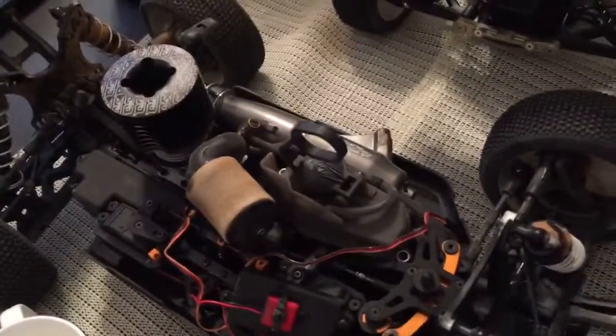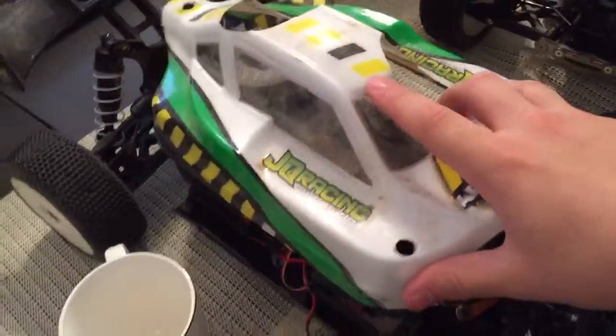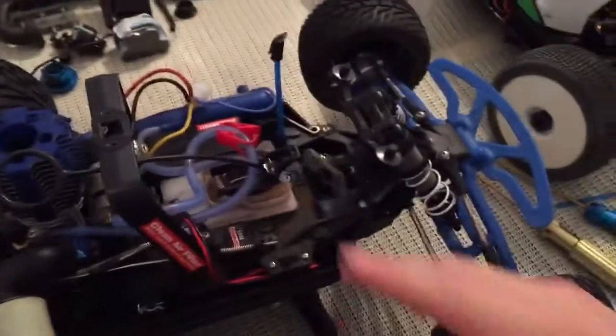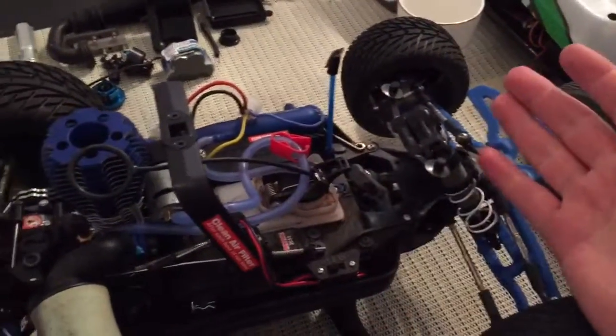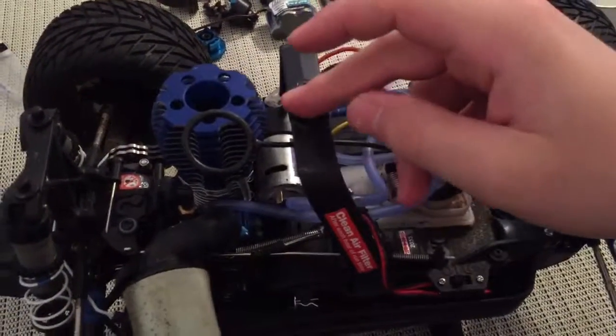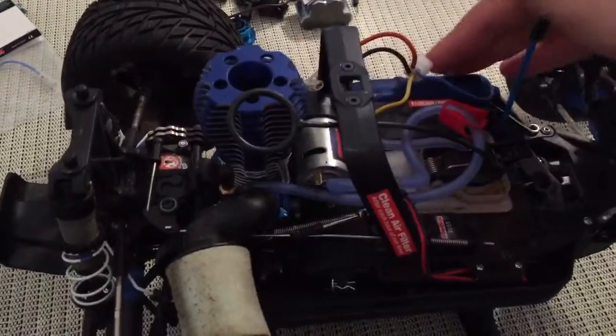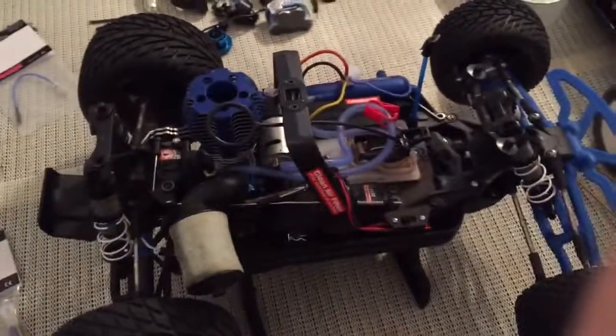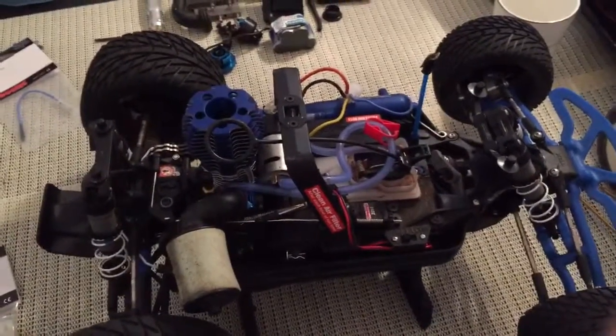Compared to something like a buggy, where you can get to everything really easily and take the pipe off without trouble, this is much harder. If you want to change the servo, you have to take off the whole front end. If you want to remove the ground wire for the harness, you have to pull out the whole engine, the pipe, the EasyStart — pretty much everything. That's definitely the weak point.